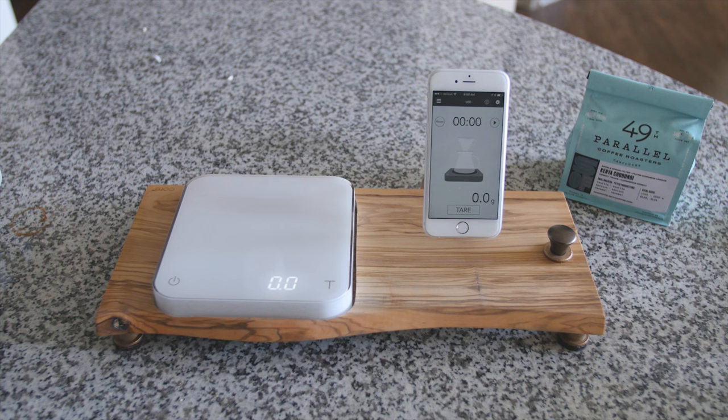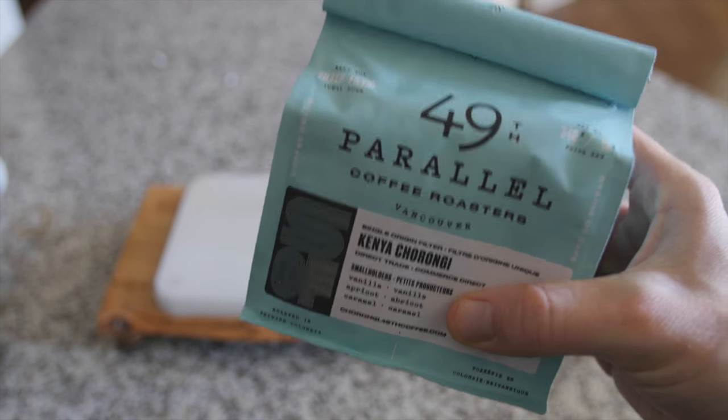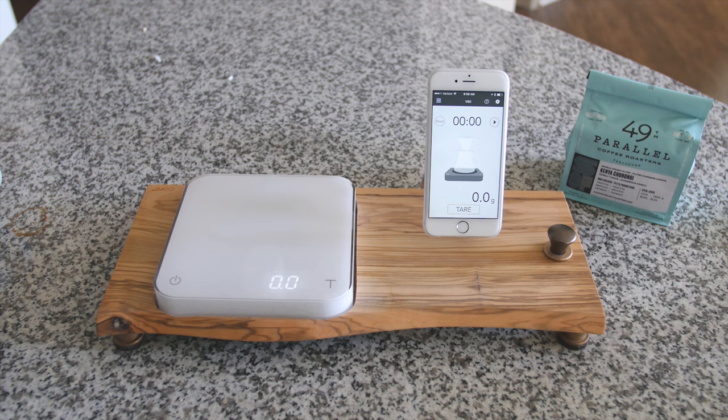Today I'm going to brew some coffee using a V60. I have some beans from 49th Parallel, which is a Canadian roastery. I tried it for the first time today and it was excellent, so I'm going to brew some more right now and show you how this stand works.